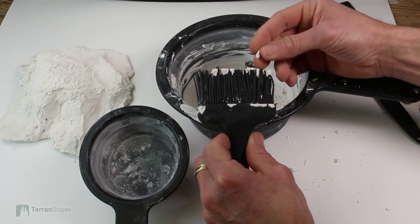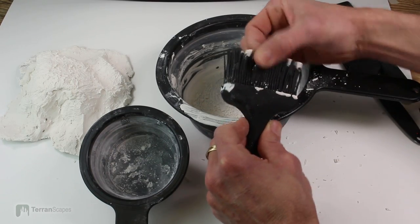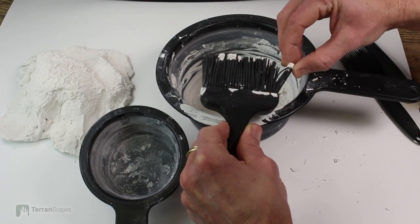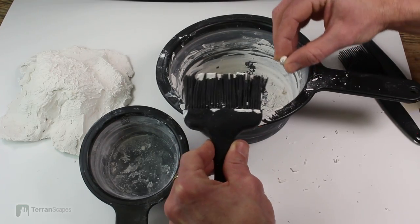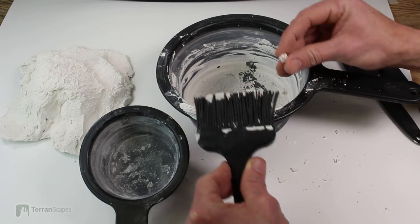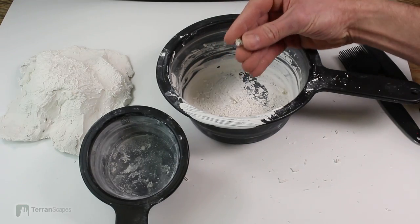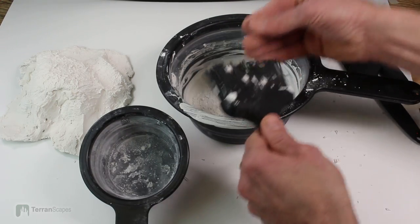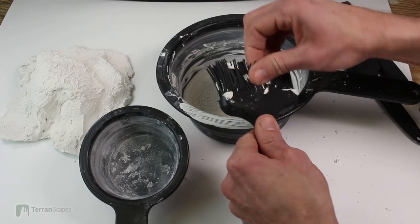Once you get it separated into chunks, it will just slide right off the bristles. Once you get it down to a reasonable size piece — you see that little honeycomb kind of appearance? — it really releases quite well from the bristles.